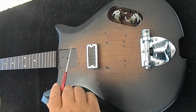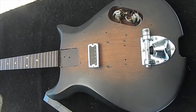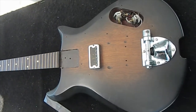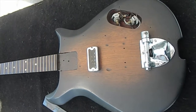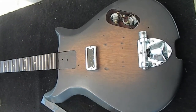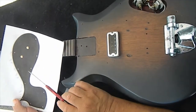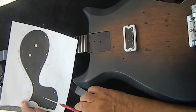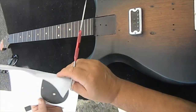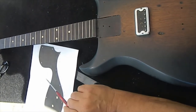Finding a pickguard for one of these is virtually impossible. I'm going to show you guys what I did — I'm going to have to make a pickguard for this, which is no big deal. I needed to know what to do for a guard, so I went on Google Images and I was able to print out a picture of a Corvette guard. Obviously, this is going to be too small, so I had to scale it.